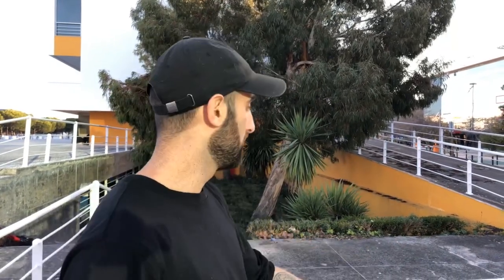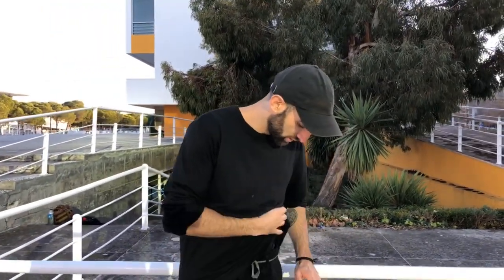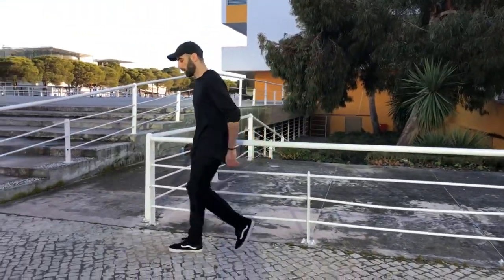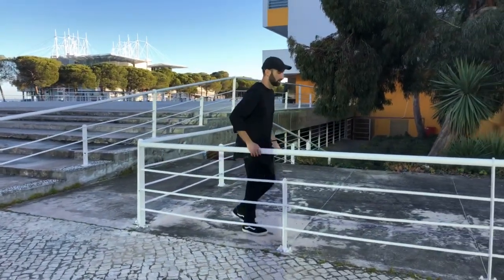Today you guys are gonna learn the lazy vault and the thief vault, which are super easy techniques for beginners — some of the easiest ways to overcome obstacles like a rail or a wall. I recommend finding a wall or rail around hip height so you can easily learn this move. A rail is easier because you can hold it, control direction better, and pull yourself up a little. I'm going to show you what it is and then explain step by step.